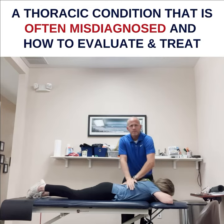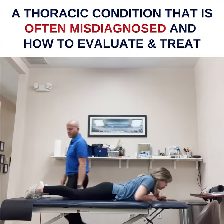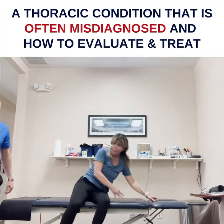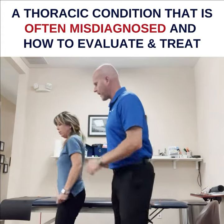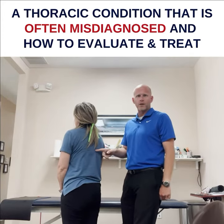Stand up. Just like that. And then I do the other side. Go ahead and stand up. And then I would say: now do you still feel that pain radiating around? Do you still feel that sharp pain in there?